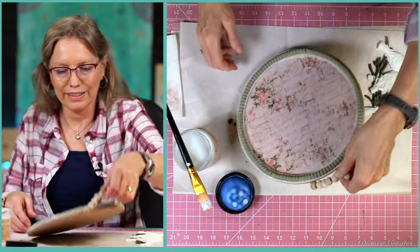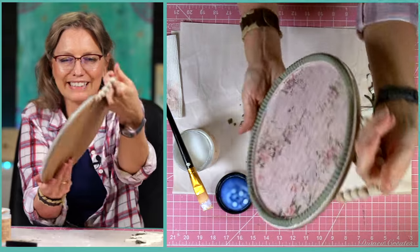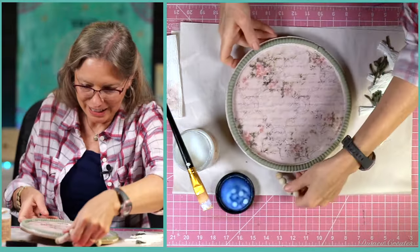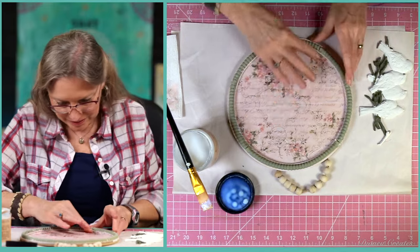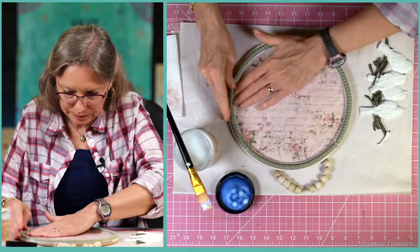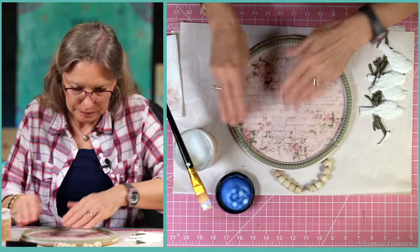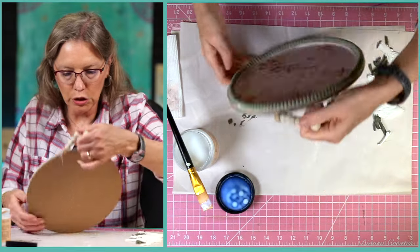Oh you guys, look — isn't that pretty? Oh my goodness, I really really like it. Okay, let's set this aside and let it dry, and then let's keep working on our little birdies.